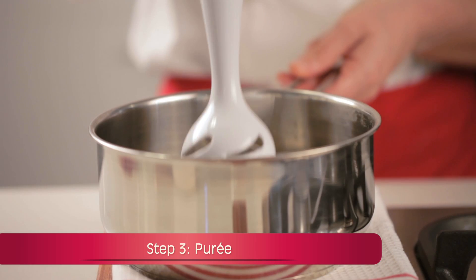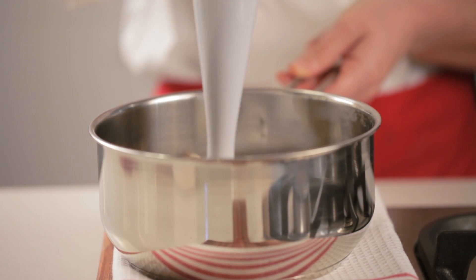Step 3: Remove from the heat and puree the soup using a blender or food processor.